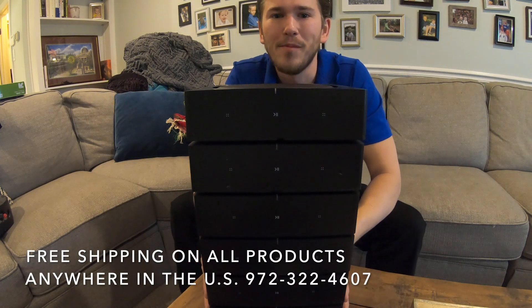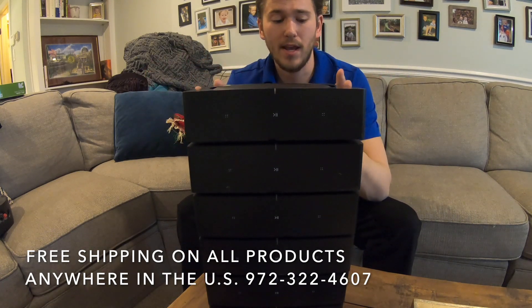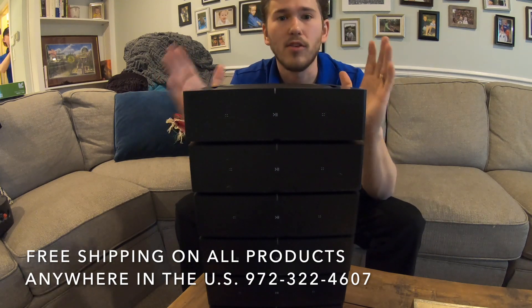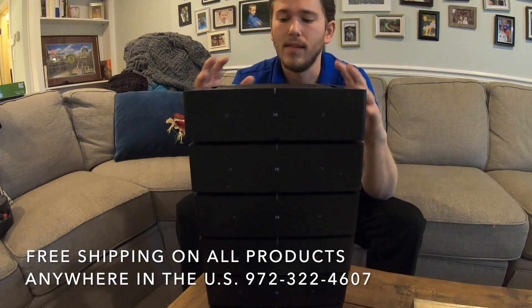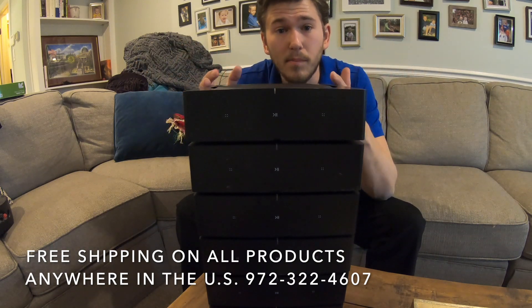What is up guys, this is Zach with Dream Media Home Theater and we are your go-to Sonos supplier. What we're looking at here today are the Sonos amps — not the Kinect amp. These are higher rated and they actually give you the ability to do audio return channel out of a TV into them as an input as well.